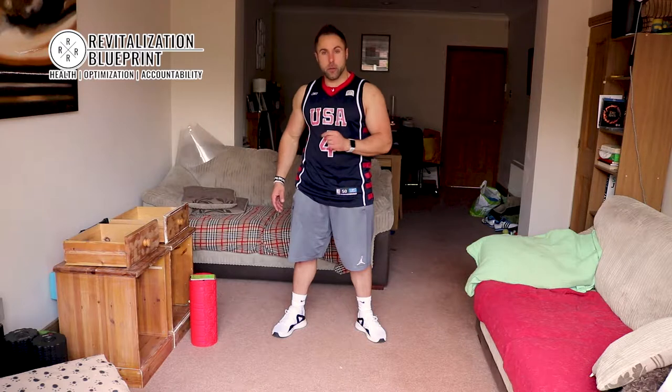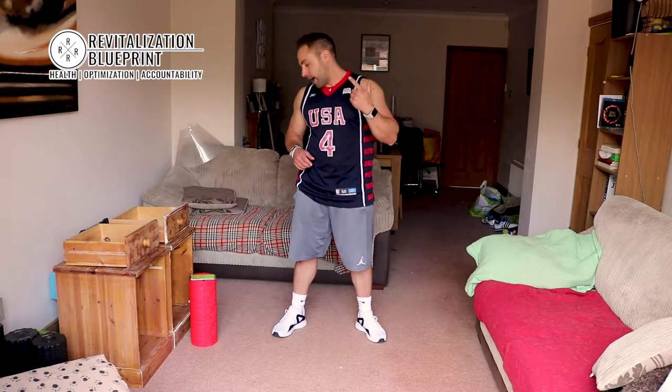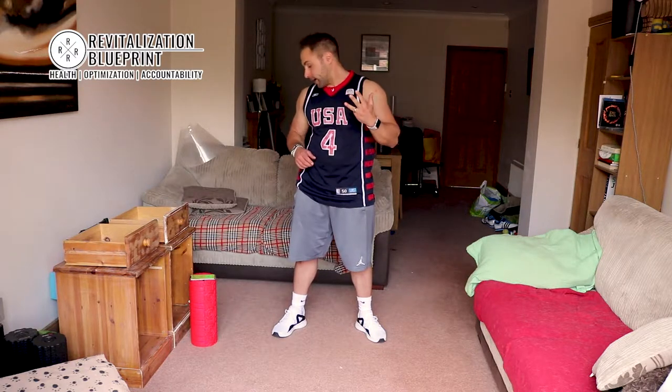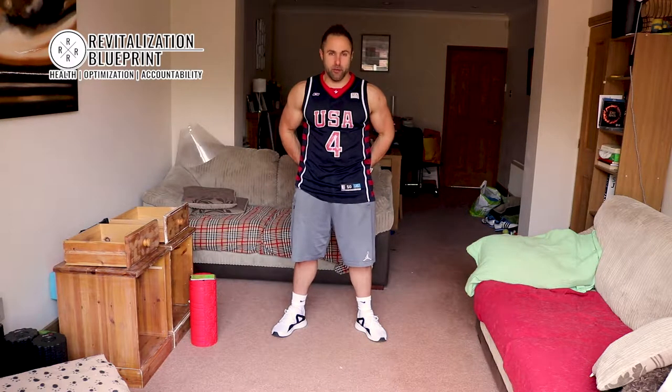Fit 5, we're switching it up — 20 seconds on, 10 seconds off. Go through the routine: we've got squats, lunge jumps, then we have burpees, spiderman plank, and finishing it off with some reverse bridge hip thrusts.